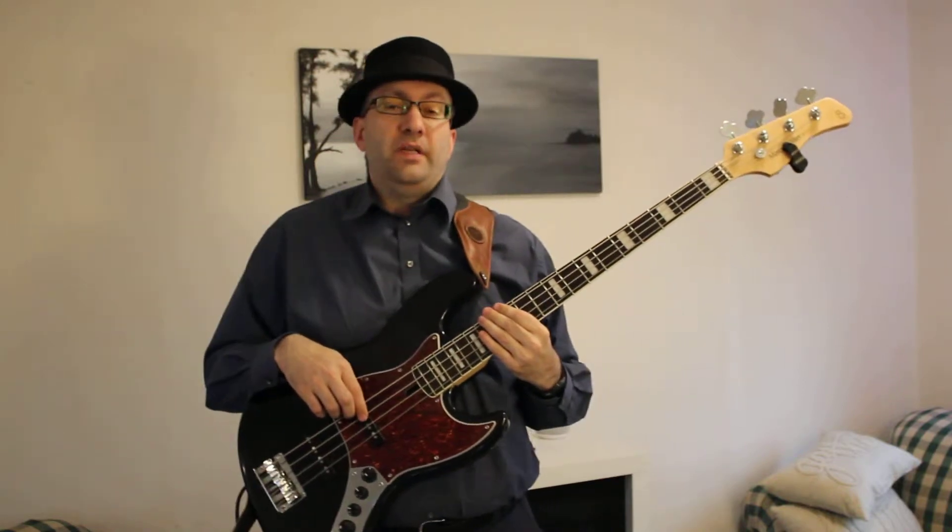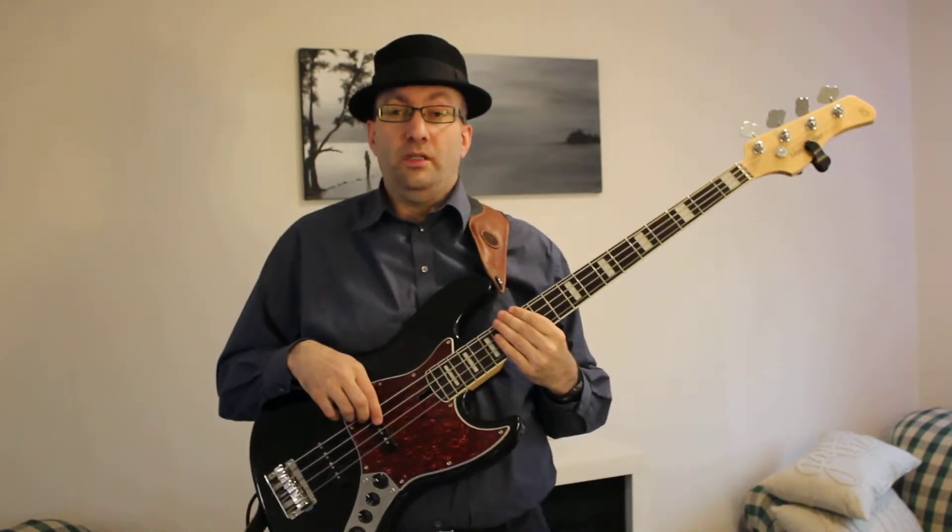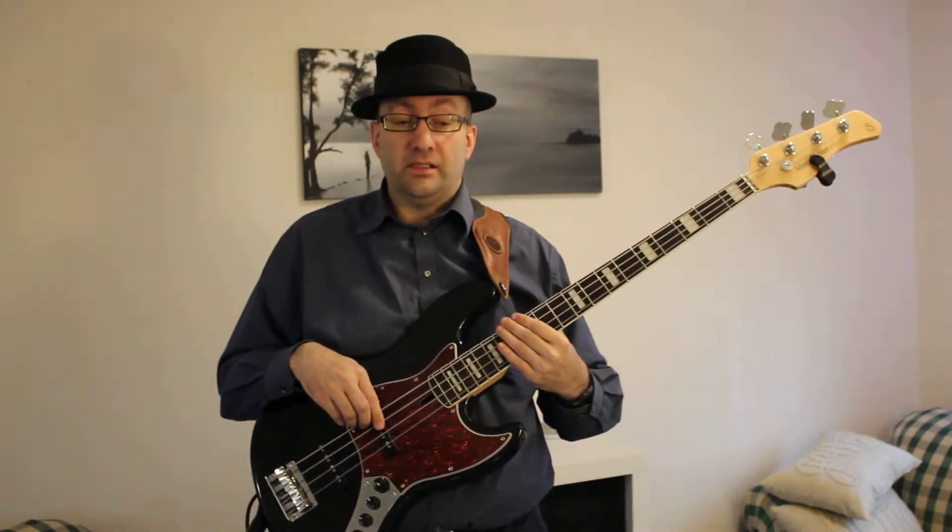Hey everybody, my name is Eric. My son recently challenged me to start producing some bass videos, so here's bass video lesson number one. This is how to play a country bass line. We're going to be doing the song 'On the Road Again,' originally by Willie Nelson. I'm playing this in the key of C major, since that's the key that one of my ukulele groups plays this in.